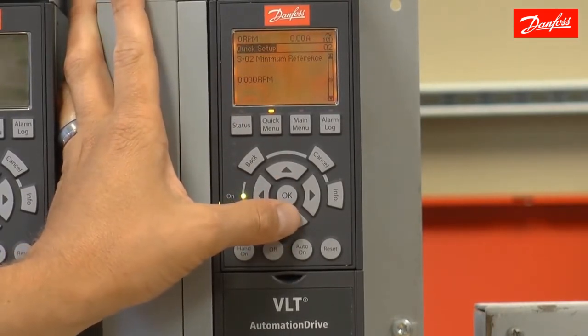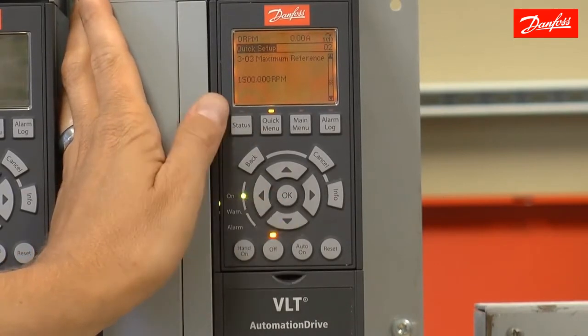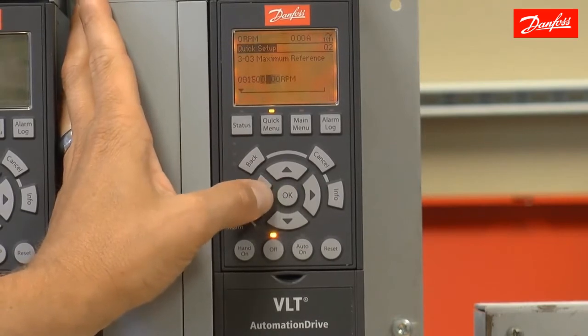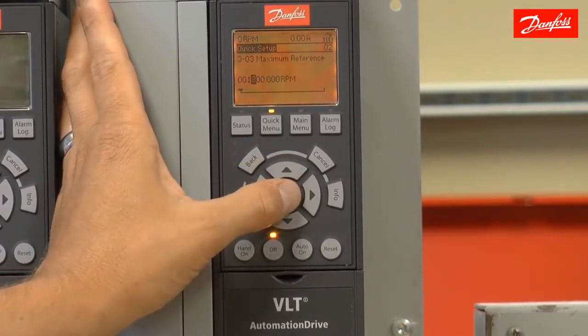It's asking the minimum speed reference. I'm going to leave that set at 0 RPM. Moving on to set the maximum at 1,800 RPM, which is equivalent to a 60 hertz frequency on a 4-pole motor.